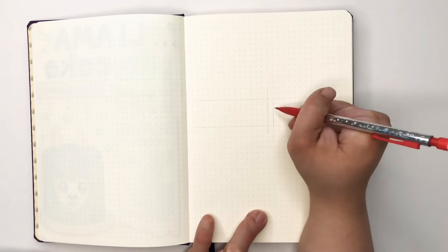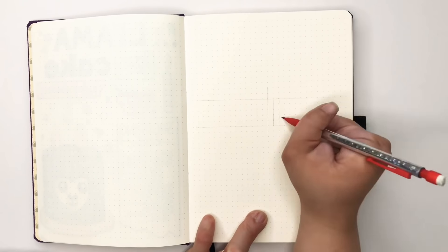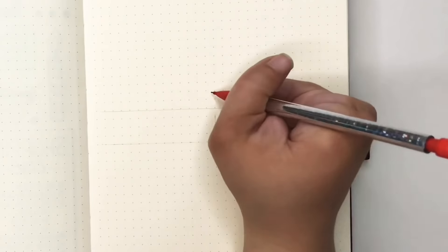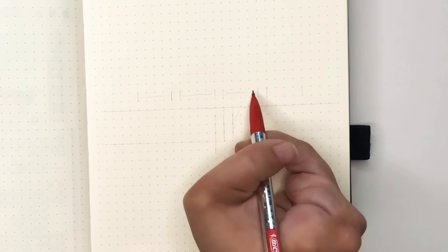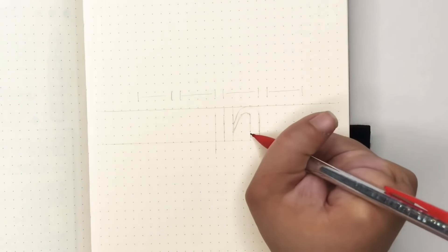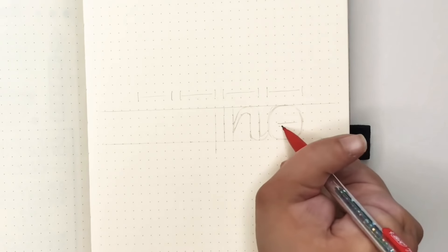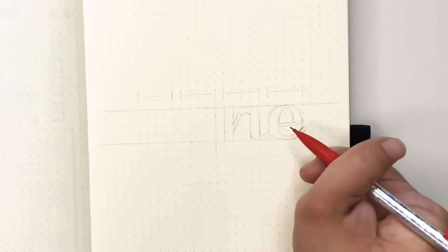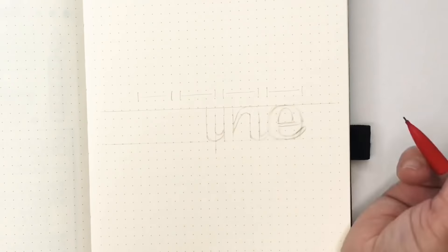I'll walk you through writing out 'June.' I'm using a four-by-four spacing, so each letter is four dots high by four dots wide. I'm following a brush lettering style — all downstrokes are one dot space wide, and the connectives and upstrokes are half a dot space. That's what's guiding me through writing out June.